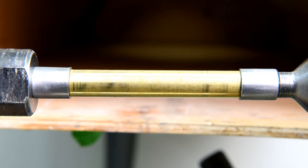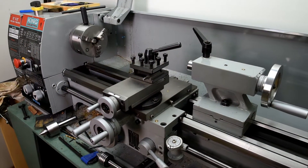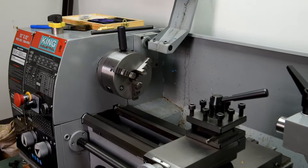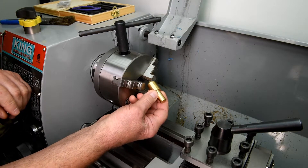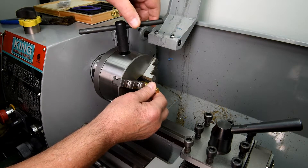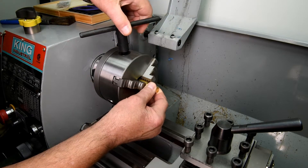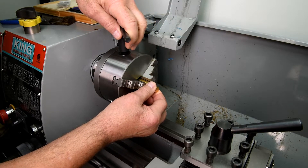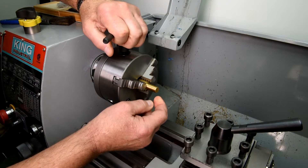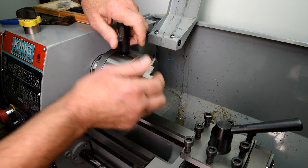However, just for the fun of it, I want to see if I can actually make one of those bushings. Now, this piece here - I can't remember why I thought I needed it, or if I was just practicing. But rather than cut off a new piece of brass, I may as well use this. I'll just make the taper in the end here, and that'll tell me right away if this is going to work or not.